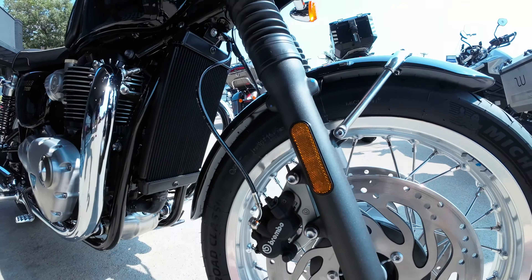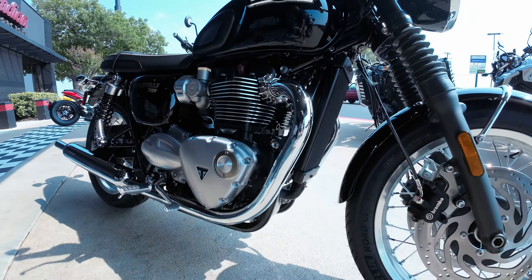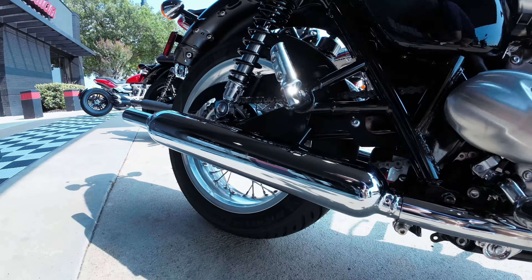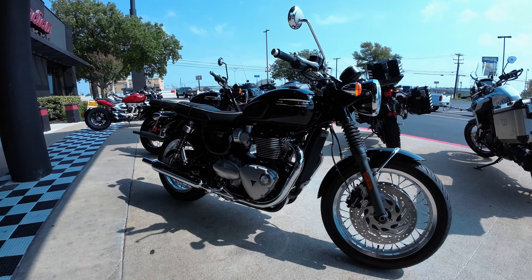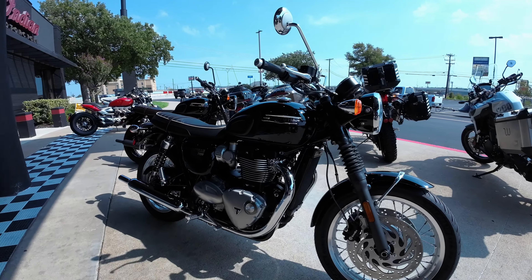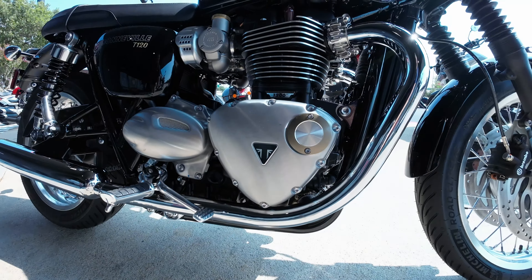Let's look. First, the bike itself: 1,200 cc motorcycle, dual disc Brembos up front, both chain-driven motorcycles. Both have the dual gauge cluster. Both have cruise control. Neither have heated grips, but you can add that.